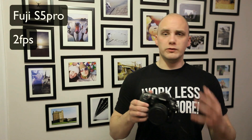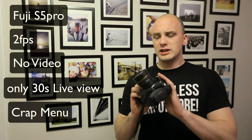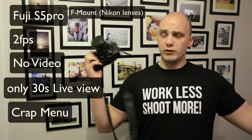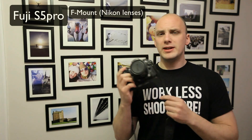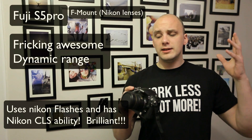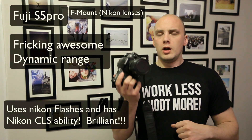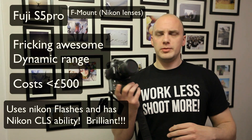Although its frames per second are poor, it has no video, and it's got a smaller screen at the back, and it's generally unheard of — it does take Nikon lenses, both full-frame and crop sensor ones. It's a crop sensor camera, but its dynamic range is fantastic, and it works with Nikon flashes and also has the Nikon Creative Lighting System.